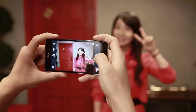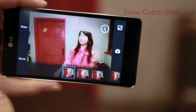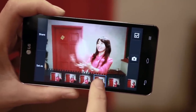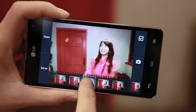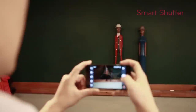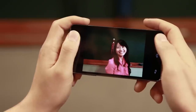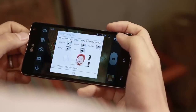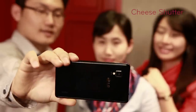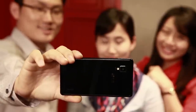Let's see how Optimus G takes photos with a unique feature called Time Catch Shot. Once the photo is taken, multiple shots appear, including photos that were taken before you press the shutter. You can choose and save any photos that you like. It also features a Smart Shutter function by default, which takes the picture the instant you press the button without any delay. Lastly, the camera has a voice activation feature called Cheese Shutter. It lets you take photos easily with a voice command, such as Cheese, LG, or Smile.